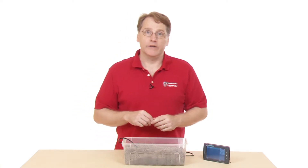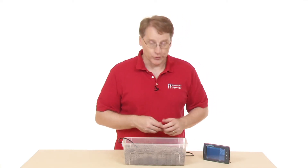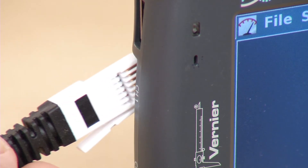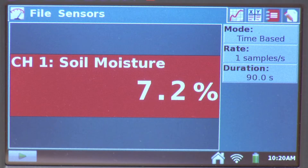Now that I have the sensor in the soil, I'm going to plug it into the LabQuest. I end up with a reading of about 9.3%, so my soil is fairly dry — it's some garden soil I had. I could just read the meter and go around measuring different values of soil at different places.